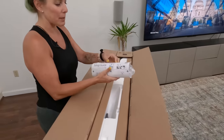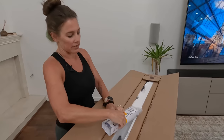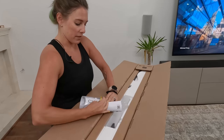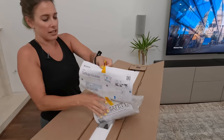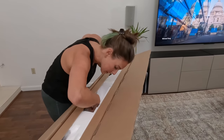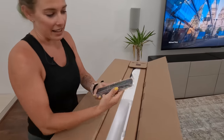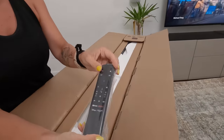We've got our setup guide, remote, batteries, and all that good stuff in here. Let's make sure we've got everything we need. The remote is actually down in there — I'm excited to see what it looks like. Ooh, is it a fancy guy? Look at that. That's nice.